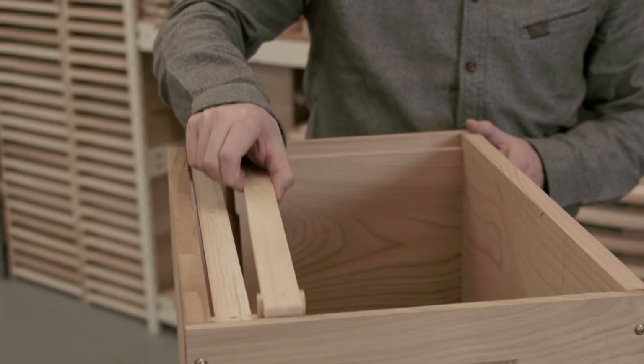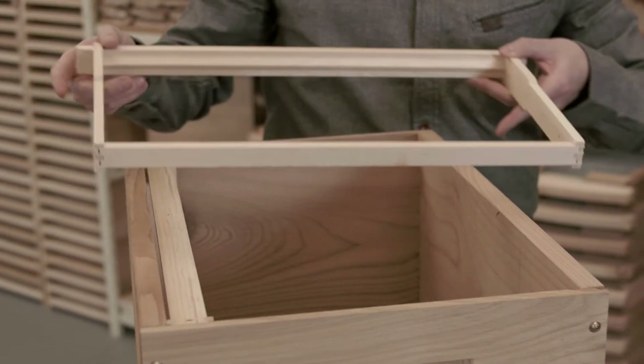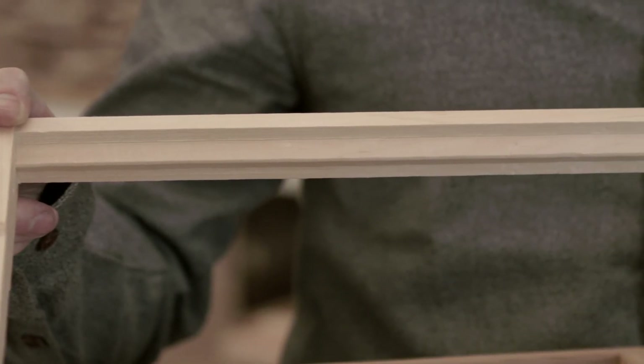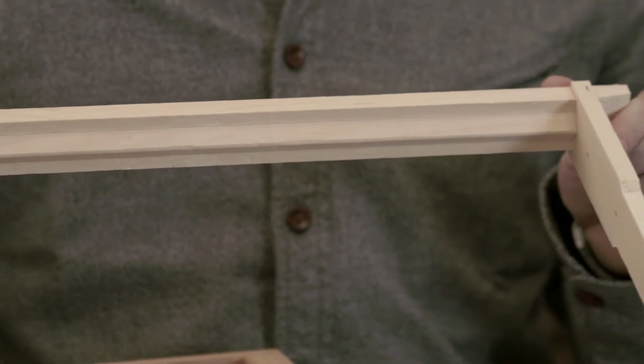They're available with frames or without, and you can use your own. Our frames are foundationless and feature a one-piece milled wedge comb guide for straight comb attachment, so your bees will build their own natural combs within the frame.